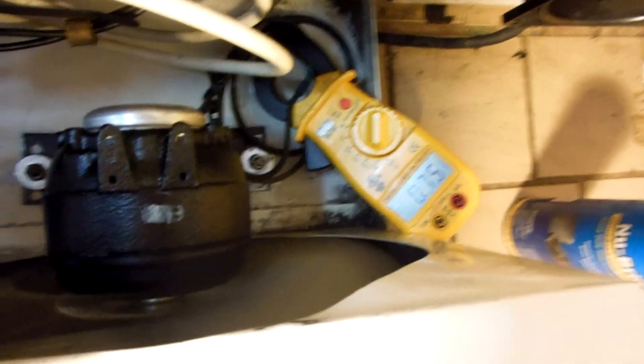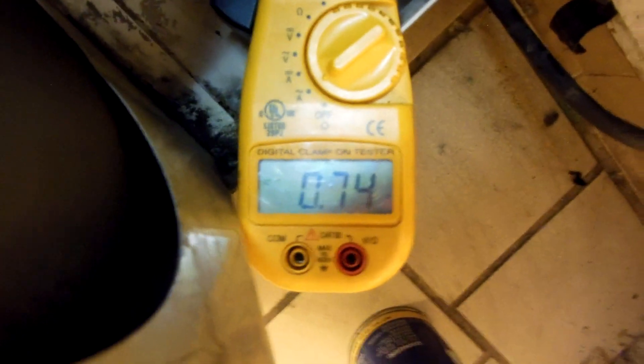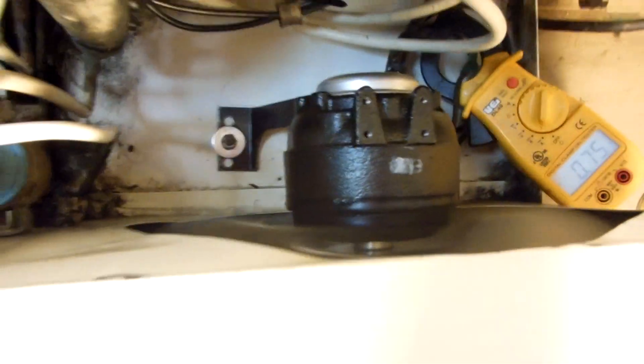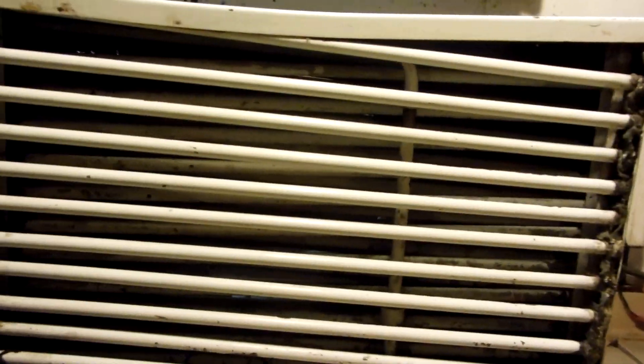There we go — there's our amps. Very nice. This thing is just really blowing a nice breeze. Cleaned this condenser too — it was dirty as hell, but it's pretty clean now. Hopefully you can see that.